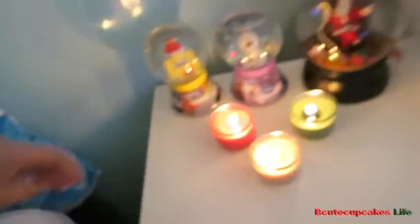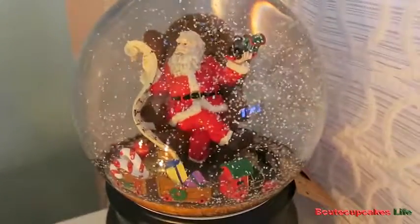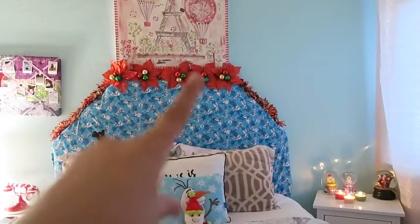Over here I don't really have anything. I have to write something on that board. And then I have these globes — I made them last year in a video. And then I got this globe at TJ Maxx and it's really cool. Let me wind it up for you guys. And then I have these three candles — a red one, a green one, and a white one. And I have my nightstand. I have my school stuff, my violin. And then my bed — on top I have a garland right around here. And I have those pins again.